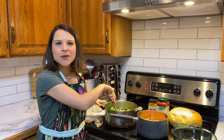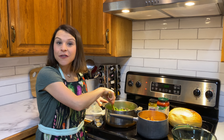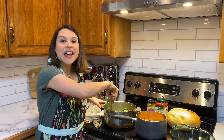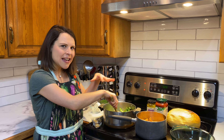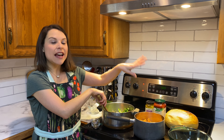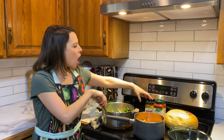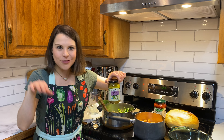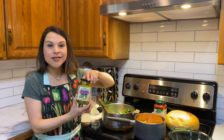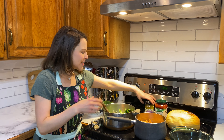Now if you're not an olive person, you can leave them out. If you like red bell pepper or green bell pepper, you could do minced bell pepper sautéed in with the onions and the mushrooms instead of the olives. Also if you enjoy artichokes, you could do some artichoke hearts as well — that's an added thing you could put into this dish.